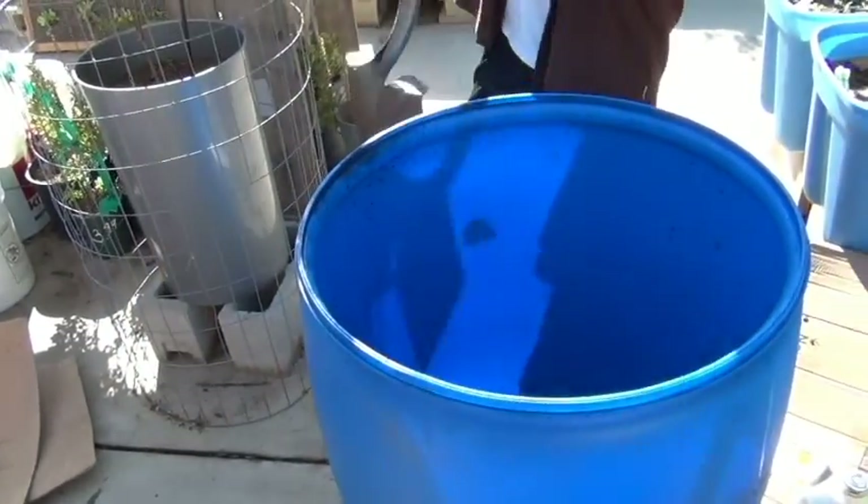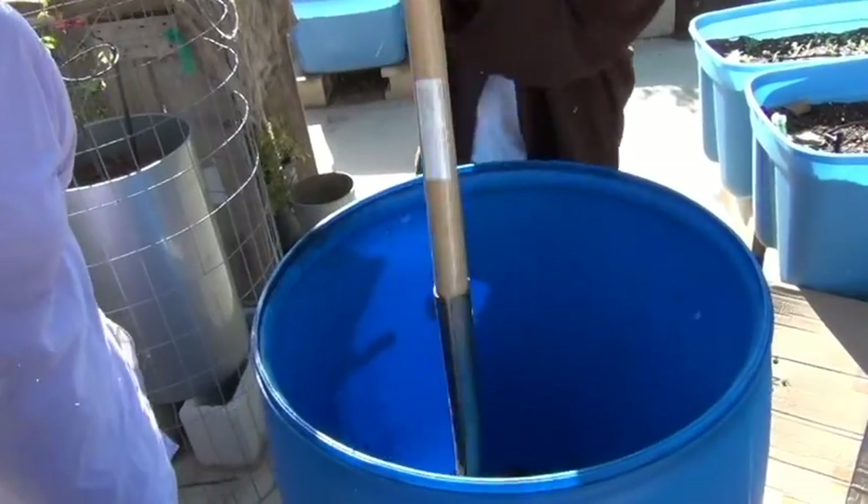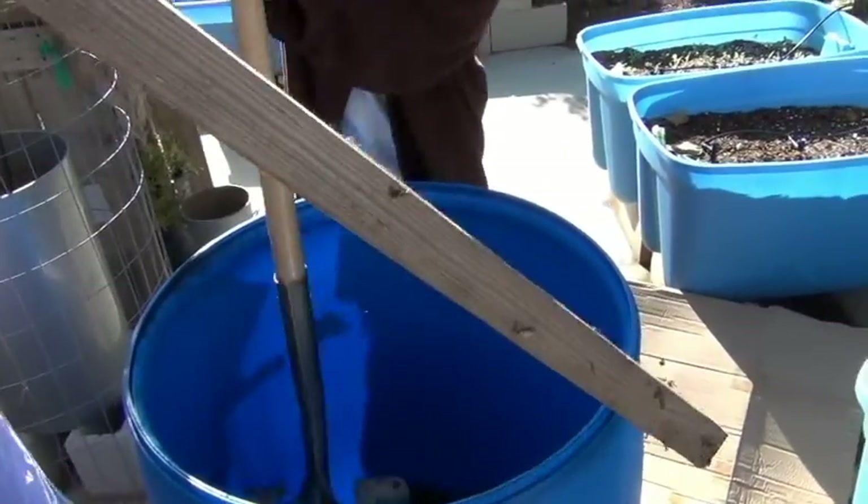We just want to break up the charcoal a little bit. The bigger chunks — you want it to be kind of like a gravel size.